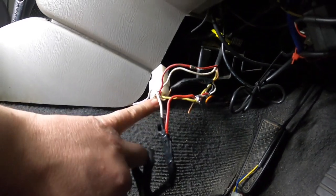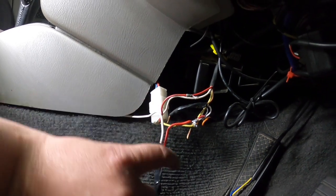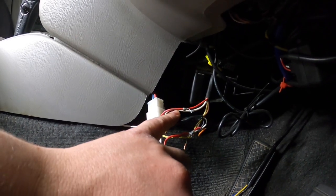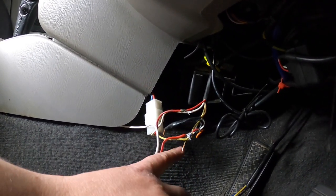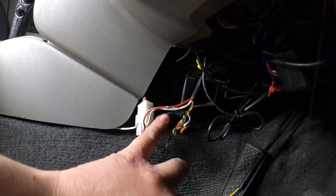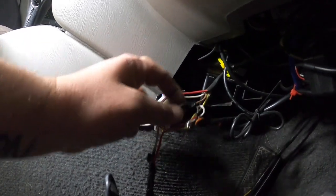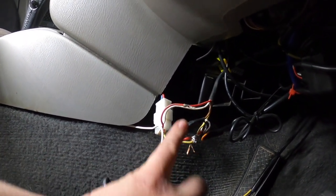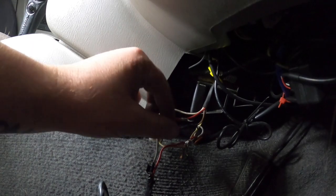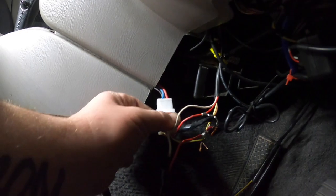This one goes obviously to the turbo timer - ignition goes to the turbo timer. This one here must be the earth. Yeah, this one's the earth because you can see black is going to black, brown is going to brown. Black is always earth. And white - I'm not sure what white is, but after the plug it changes.